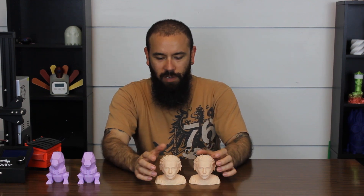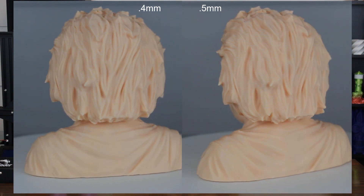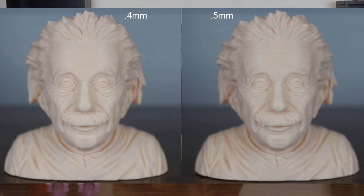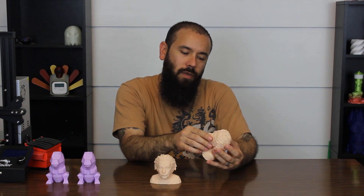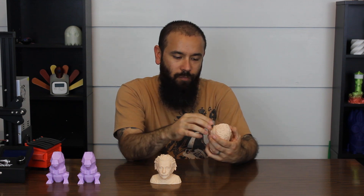Looking at them side by side, they're almost identical. It's very hard to see any differences. Looking up really close, the 0.4mm does maintain a little bit more detail, but it's incredibly subtle — most people are never going to notice a difference unless they're really looking. The wrinkles in the skin on his forehead, his mustache, his hair — the 0.5mm still gave really good detail. I think from the resolution perspective you're really fine, and I was really happy with that.